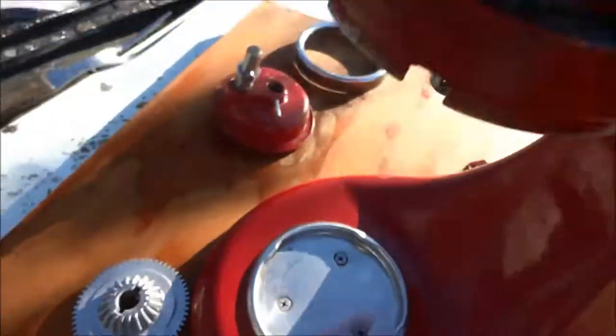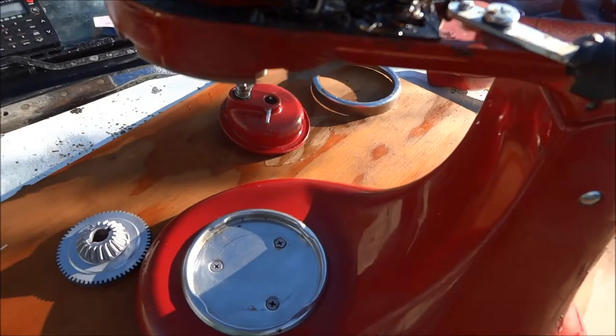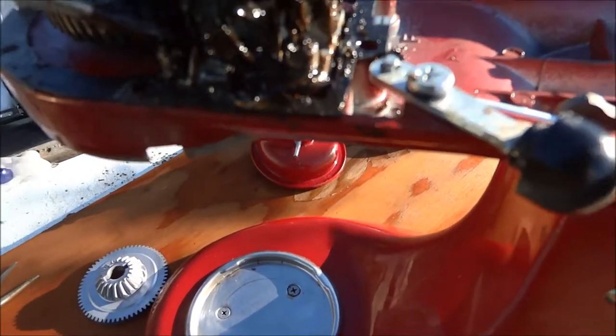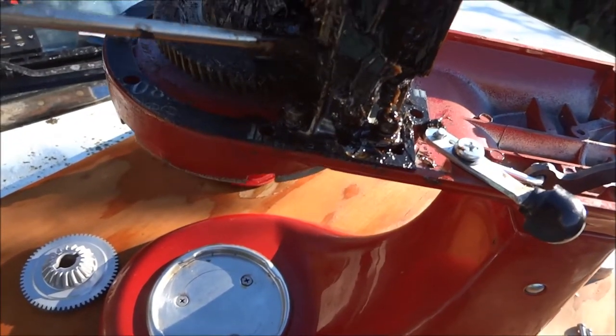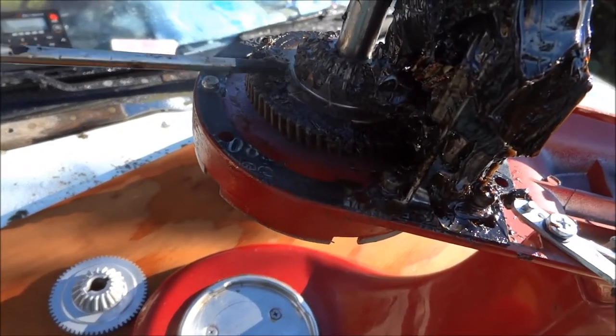This is the replacement for that gear. We have to take this tower off — there are about three Phillips screws that hold that little tower piece in place. Once we take that off, the top gear should just slide off.